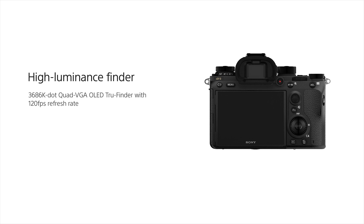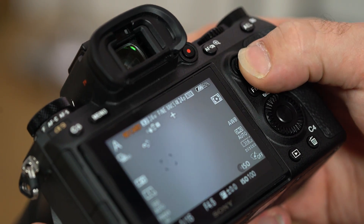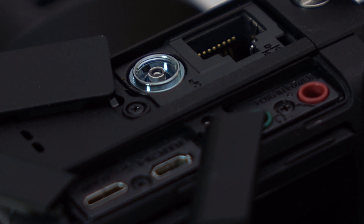Furthermore, in terms of operability, we've raised the bar again. We now have a quad VGA OLED viewfinder with 3.69 million dots and a refresh rate of up to 120 frames per second. You also have some nice smaller additions such as an autofocus joystick, touch screen, and a PC sync terminal and LAN terminal.